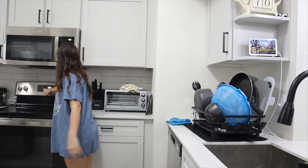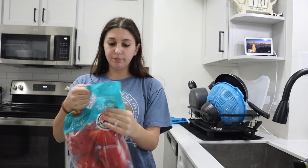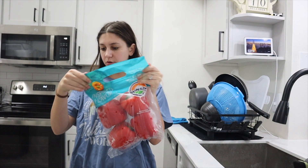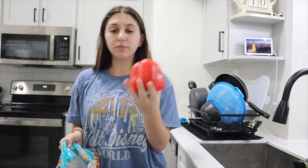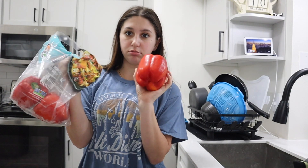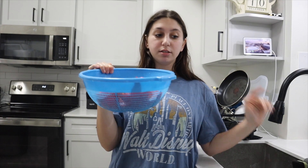We're gonna start with preheating the oven to 400. I like to start with the peppers — red, orange, yellow, whatever color you want, really doesn't matter. These bell peppers are ginormous, so I'm gonna just use two and save the other two for something else. I'll go cut these. I cut up two bell peppers and I'm just gonna stick them in the cast iron skillet.